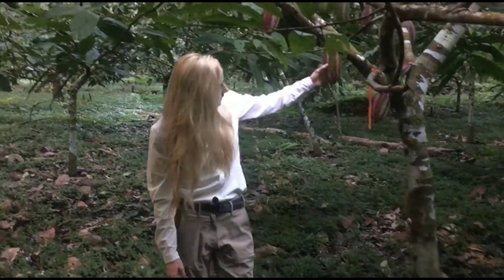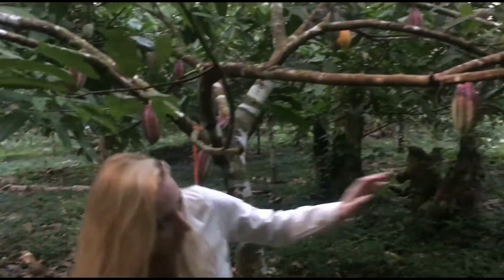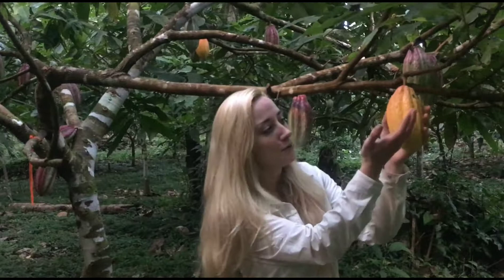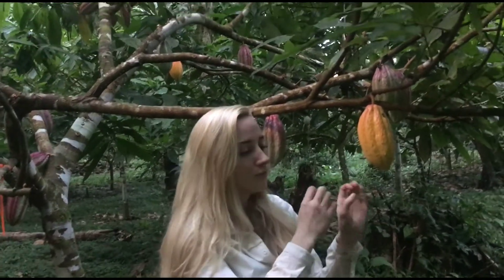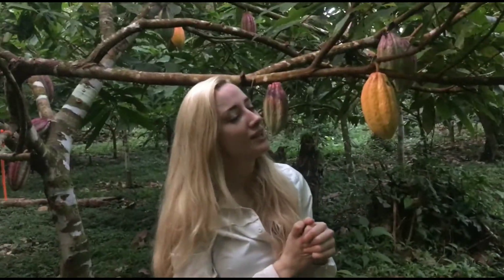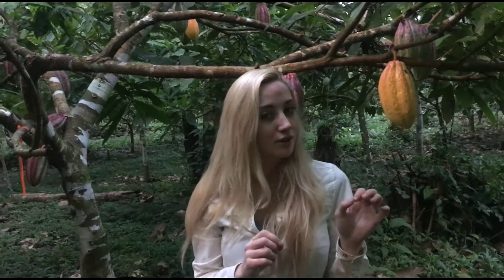You can see the pink ones here are nearly ripe, but when they're completely ripe they go this yellow color, and then you can crack them open inside and they have these luscious seeds with a kind of white around them, which is absolutely delicious. But the bean inside is a bit more bitter, but that's where they make the chocolate from.